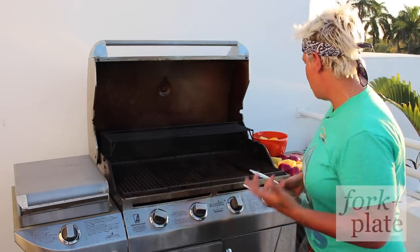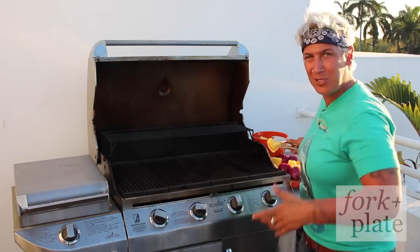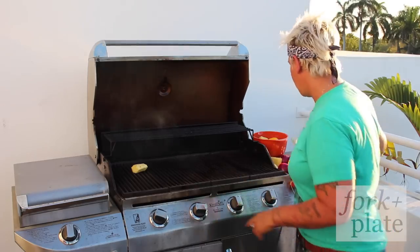The fruits that I'm going to use today — I'm going to use some pineapple, some mango, and red onion, and then I'll show you how to finish it off.